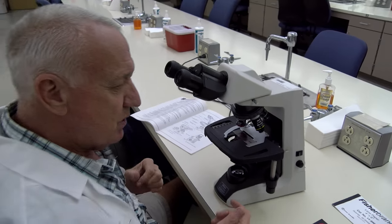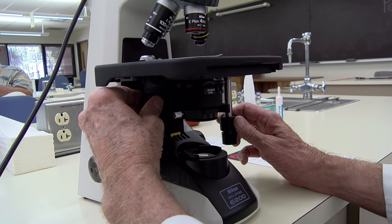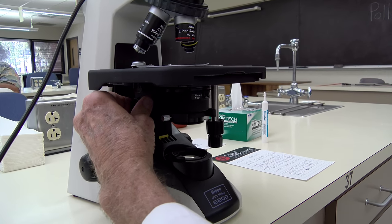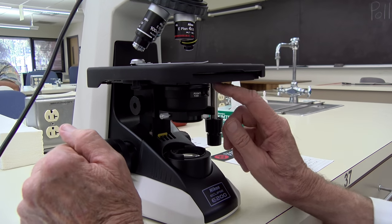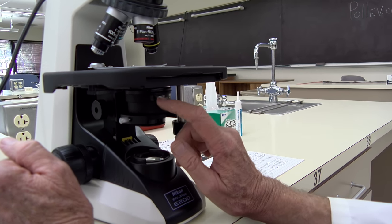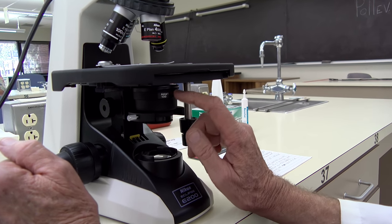The next thing to do is to adjust the condenser. Do that by rotating the condenser knob so that the condenser is all the way up to the upper limit and then just bring it down just a little bit. Down below is the aperture adjustment lever and we're going to use that later to adjust the lighting when we have our specimen on the stage.